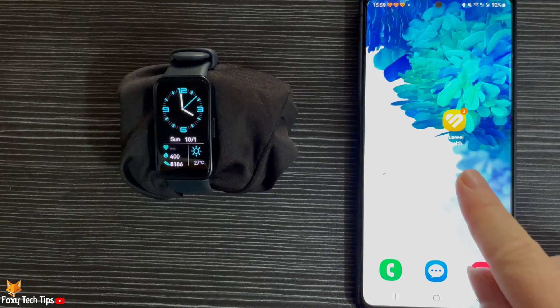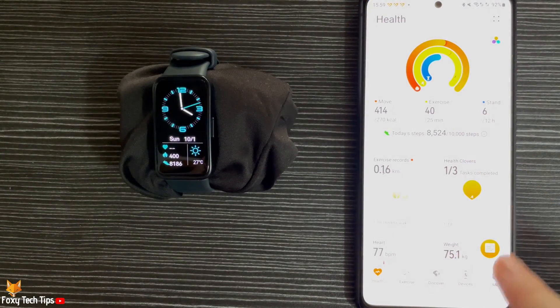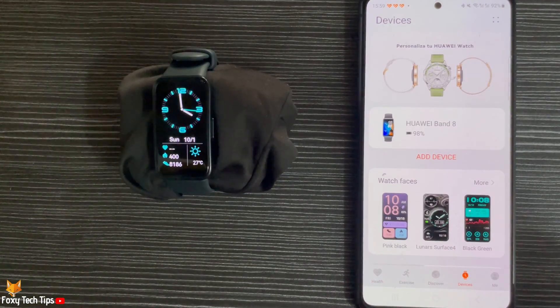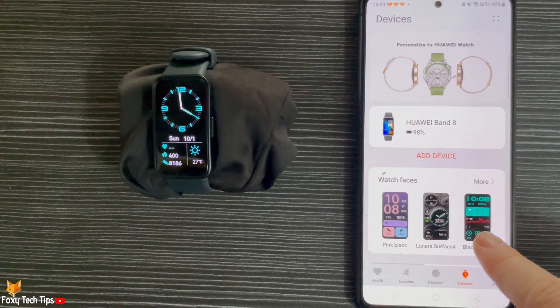You do this on the Huawei Health app, so open up the app and tap Devices at the bottom. On the watch faces panel, tap More.